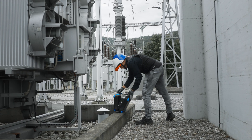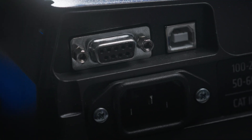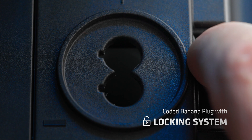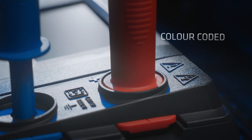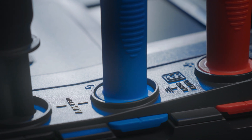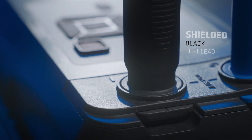Electromagnetic interference, extended humidity and high altitude are simply no match for the rugged case and colour-coded test leads, with a locking feature that prevents accidental disconnection. We've also designed a shielded test lead with superior electromagnetic immunity for testing in even the most demanding environments like substations.